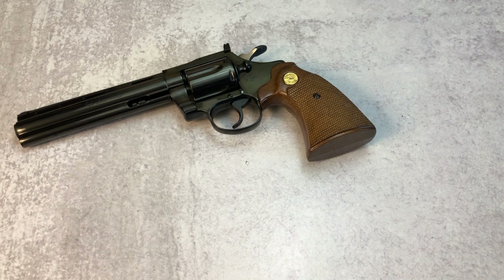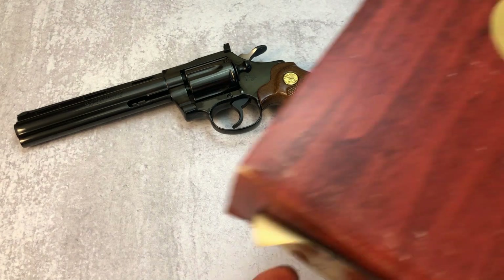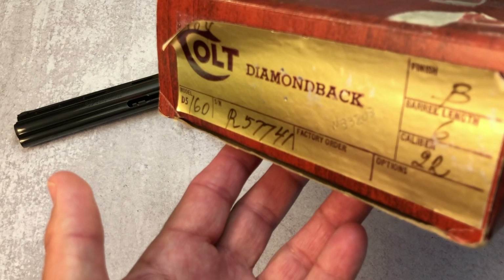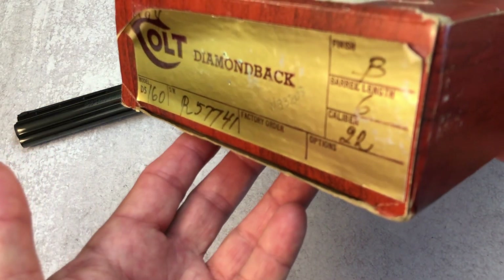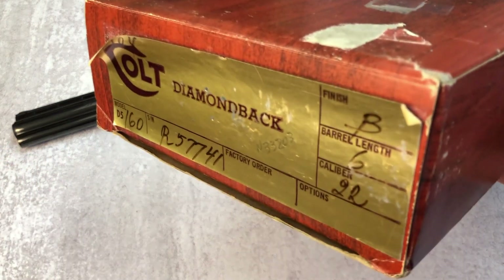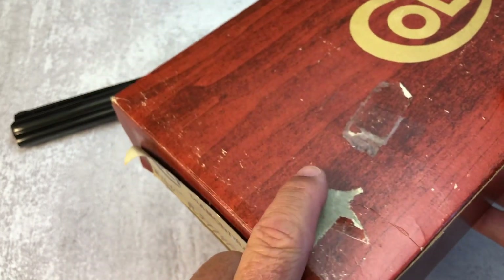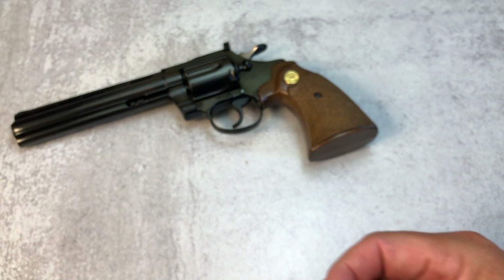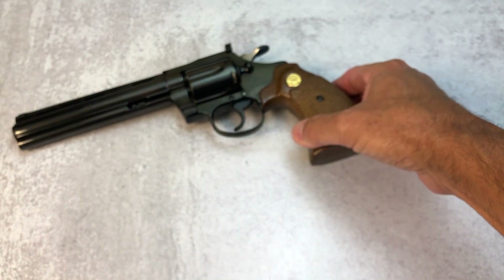It has never been fired. This revolver has never been fired. I don't think the cylinder has ever turned. But also it has the original box, as you can see here, which makes it special — the original box to this pistol, and it has all the documentation, all the paperwork original to this revolver.